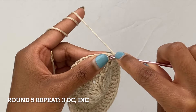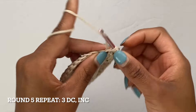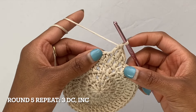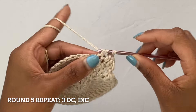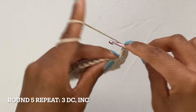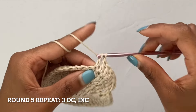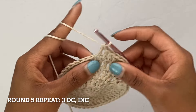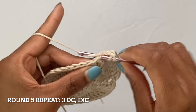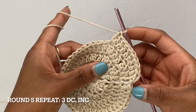For round five, put one double crochet into your first three stitches — always remember your very first stitch goes into the same space that you just slip stitched into. Then do your increase in the fourth stitch. That is the repeat for round five: one double crochet into the next three stitches, then increase in the fourth. Keep repeating that until you get to your last stitch, which should be your increase, and I'll meet you guys there.